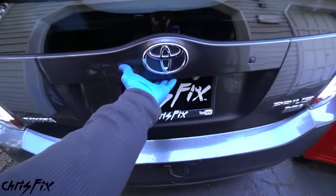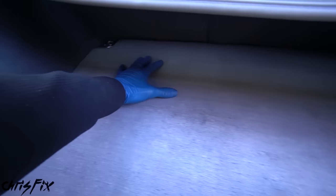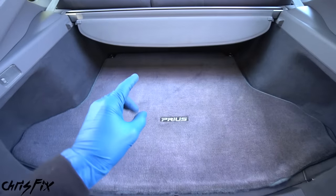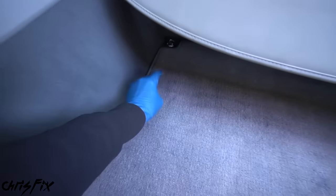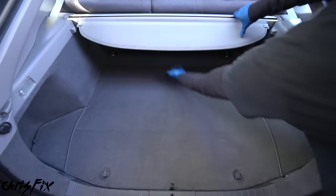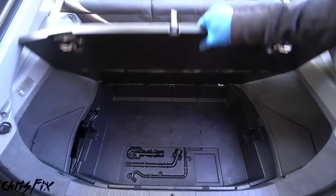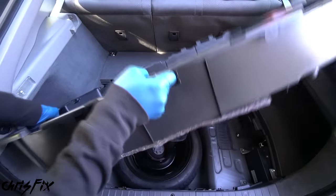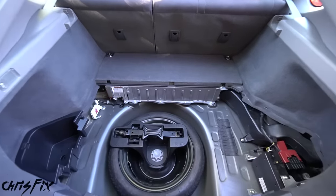Here are all the tools you need. Normally I advocate for basic hand tools, but in this situation you're saving so much money — trust me, go buy a nice power tool. I'll link this one in the description; it's gonna save you an incredible amount of time. Otherwise all you need is an extension, 8, 10, 12, and 14 millimeter sockets, a small flathead screwdriver, and definitely pick up panel clip pliers — I'll link those in the description too.